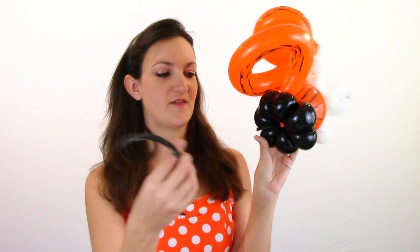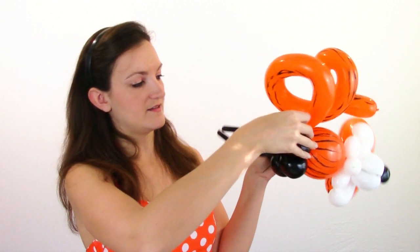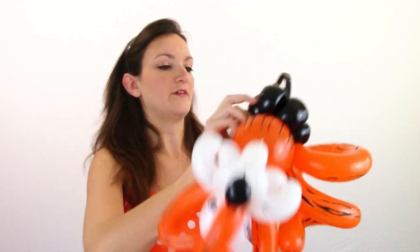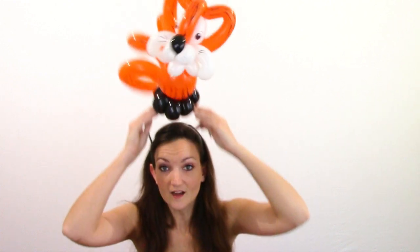So to make this a hat, we're just going to attach a headband. We've got this nice little tail sticking out here on the bottom, so I'm just going to place my headband flat on the bottom, take that tail and just wrap it around a couple of petals, just once or twice. Then we'll turn him to get everything arranged correctly. And now I've got a tiger hat — but it could be either a cat or a tiger hat.